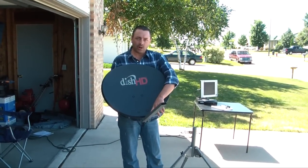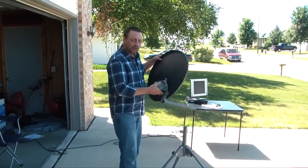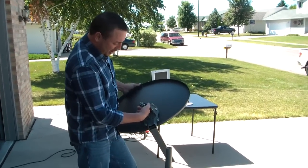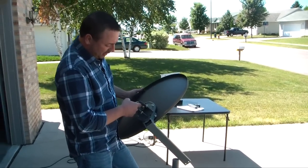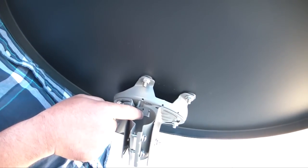Now that we have the LMB control arm mounted onto the reflector, let's mount this onto the tripod. To do that, the tripod shaft is going to slip right back into the LMB control arm. There's a tab right in here that will only allow it to go in so far.